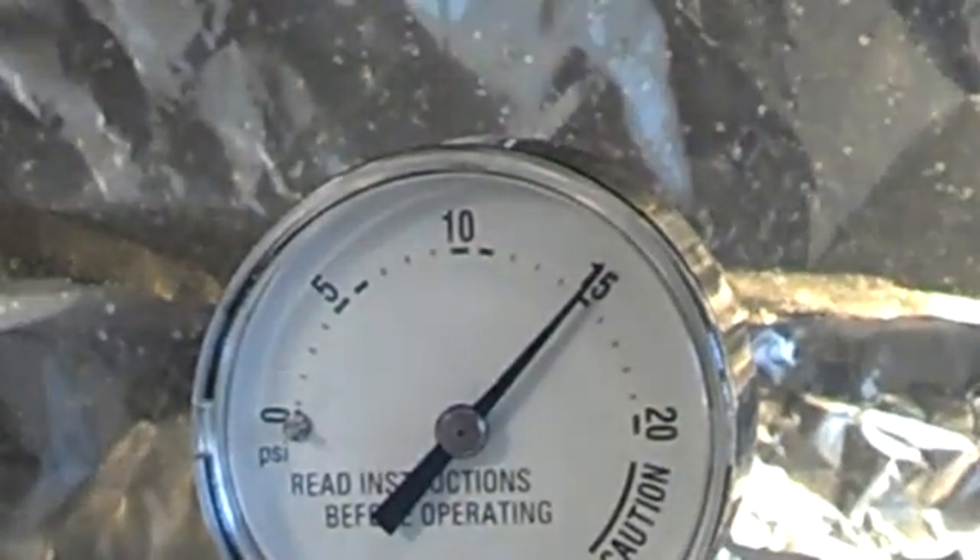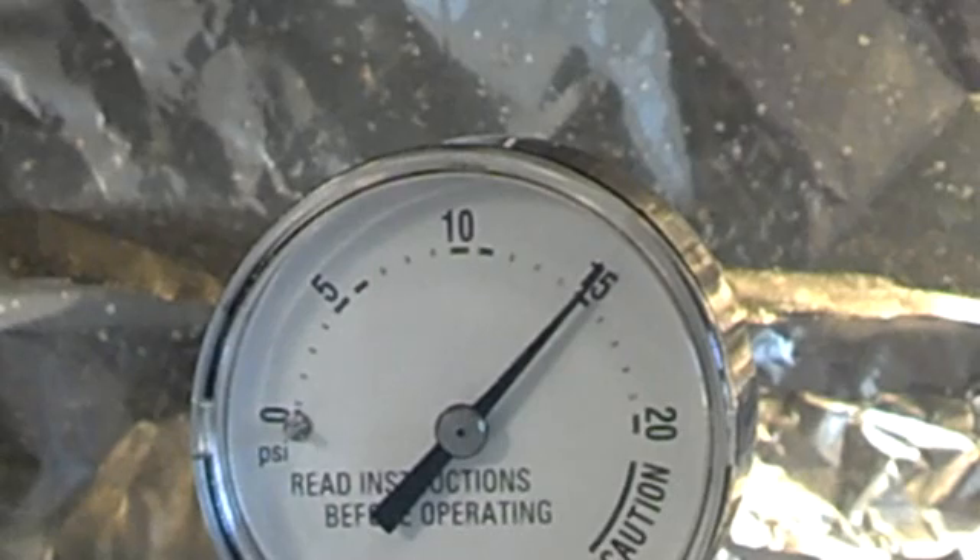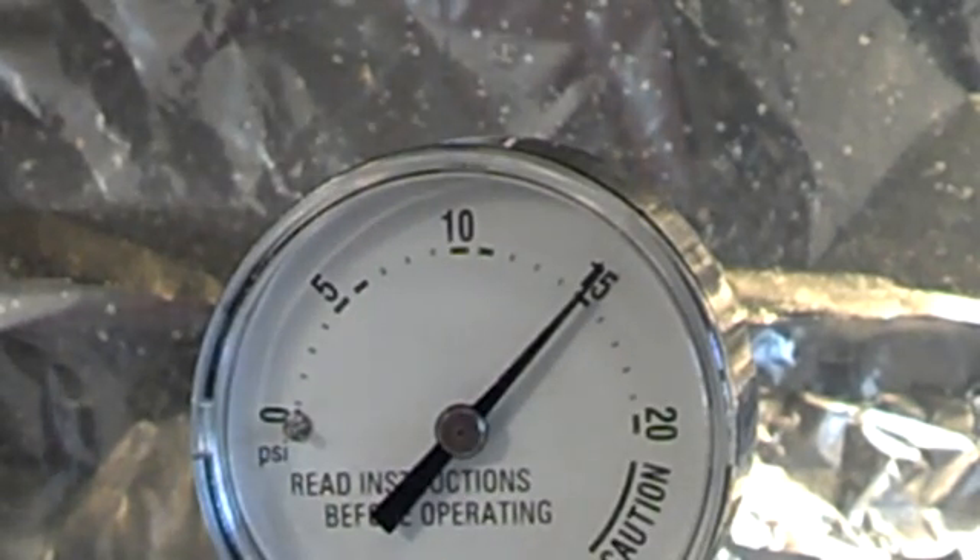We're at 15 psi. I'm going to start the timer for 15 minutes. Okay, time starts — 15 minutes.